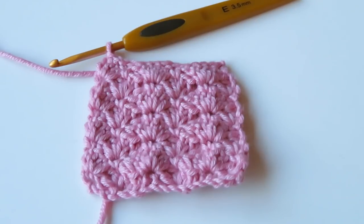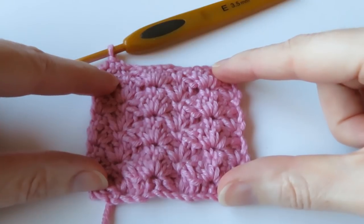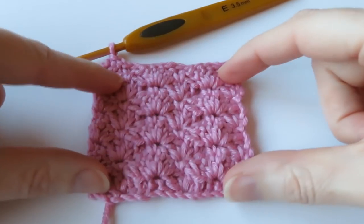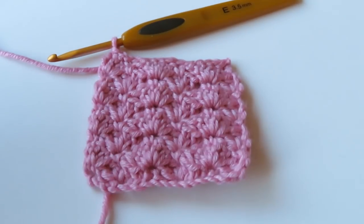Hi guys, welcome to another crochet tutorial with me Laura. In this video it's going to be the start of a new series — the Stitch Library series — where I'll do a whole series of tutorials on various different crochet stitches and patterns, so you can pick and choose types to use in your projects for scarves, blankets, and really simple stuff. In this first video we're going to start with the closed shell stitch, also known as the closed scallop stitch, and this is working to multiples of six plus one. So let's begin!